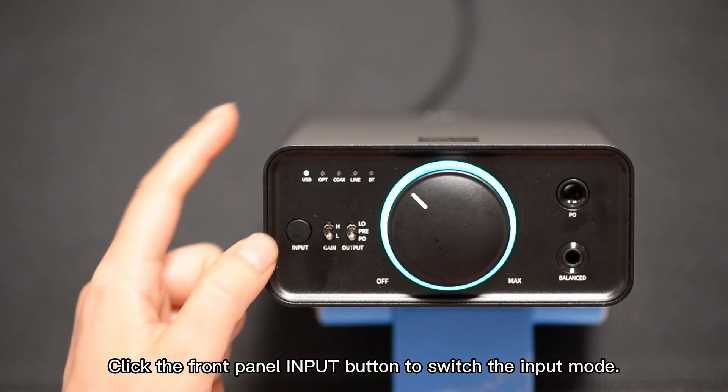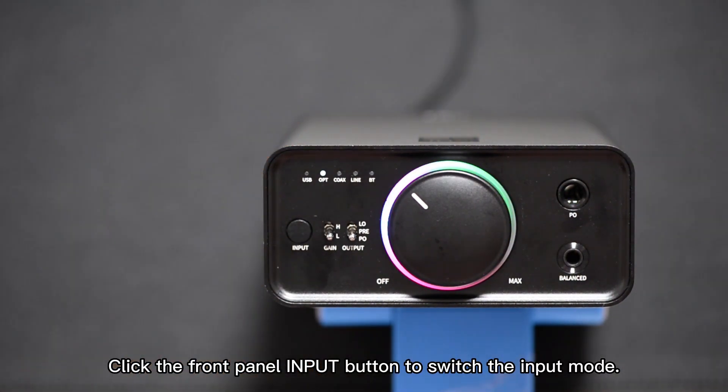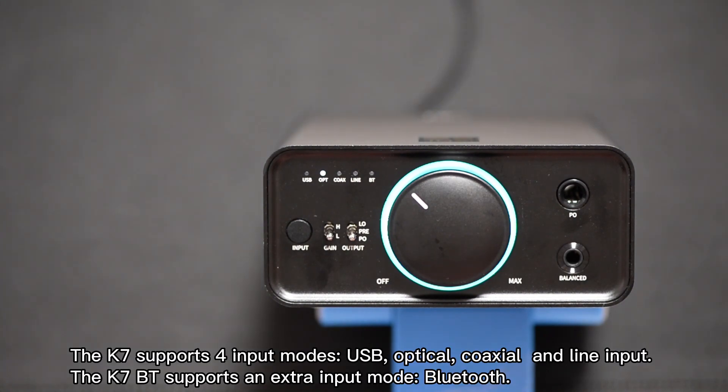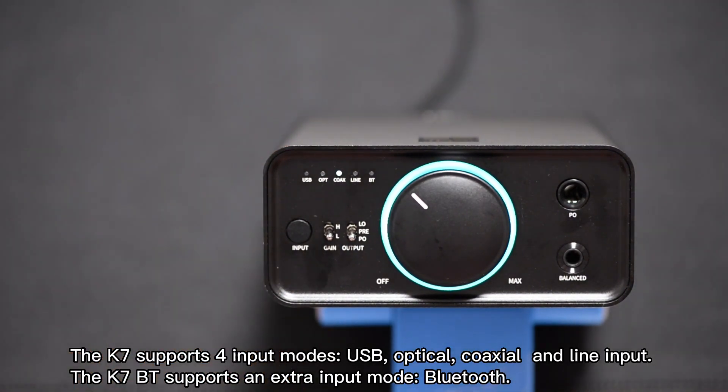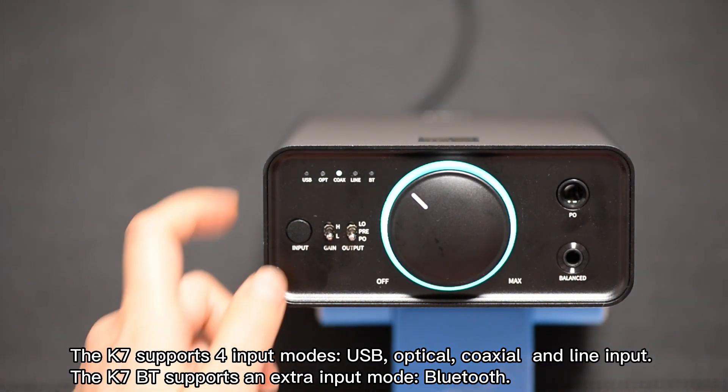Click the front panel input button to switch the input mode. The K7 supports four input modes: USB, optical, coaxial, and line input. The K7BT supports an extra input mode: Bluetooth.